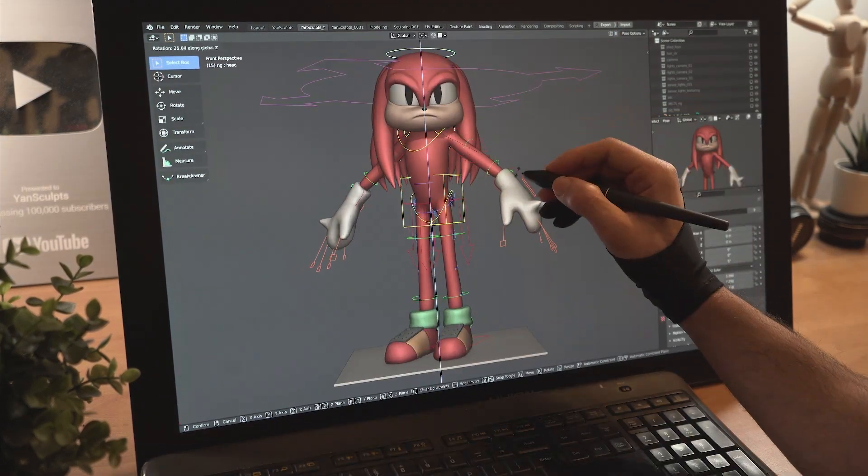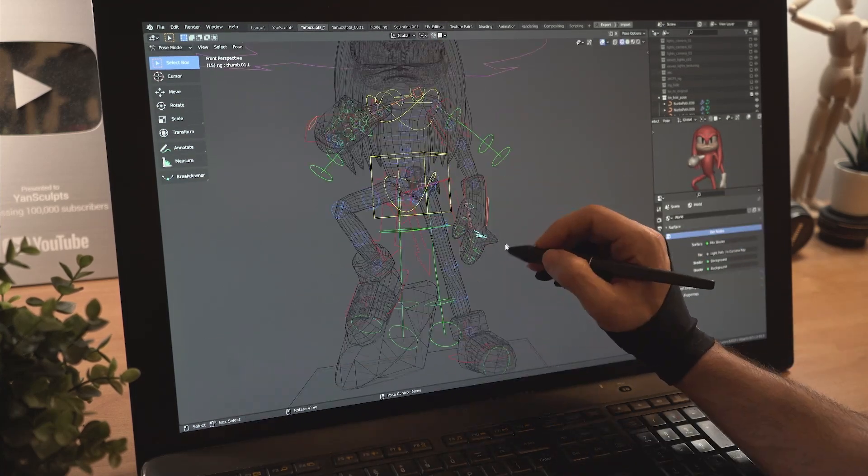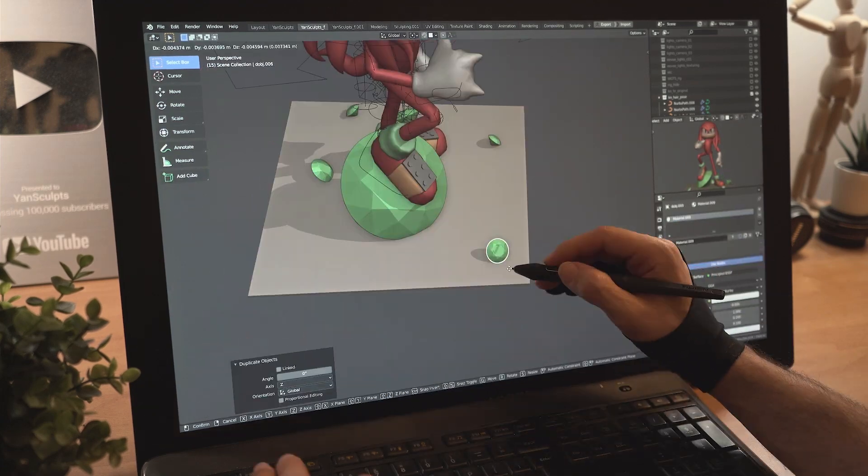Delete the face bones, rotate the body, place the hands, rotate the foot, then create the master emerald and place it on the floor. Finish posing, then duplicate the emerald a few times.